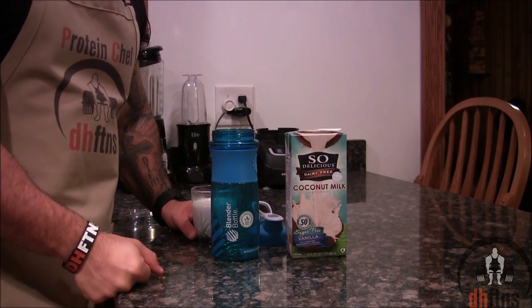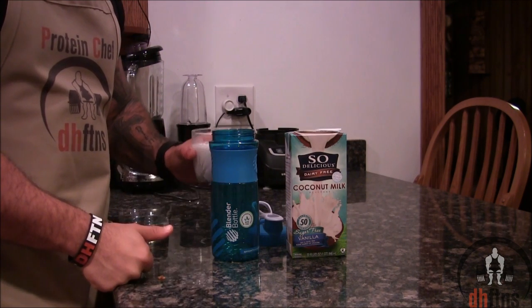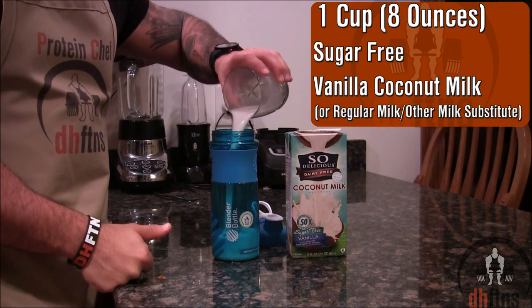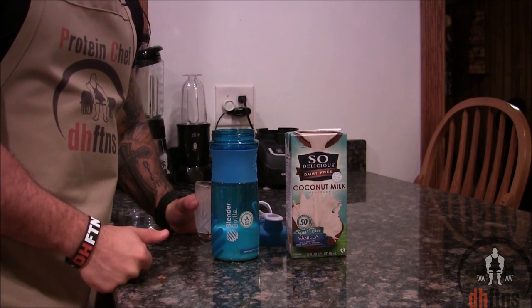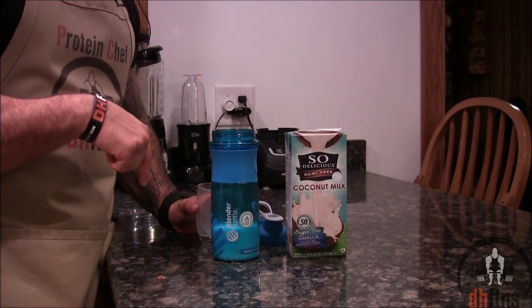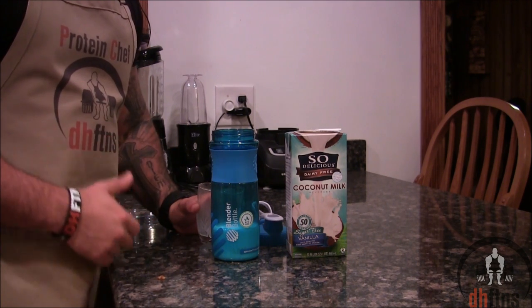You don't have to use a blender for this recipe — all you need is a blender bottle. Take one of those out and then put in 1 cup or 8 ounces of sugar-free vanilla coconut milk. You can also use regular milk or any other milk substitute that you may prefer. If you don't have a blender bottle, I do post a link in the description below — there's a ton of different kinds, they last forever and they never leak.